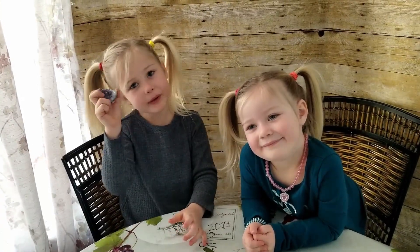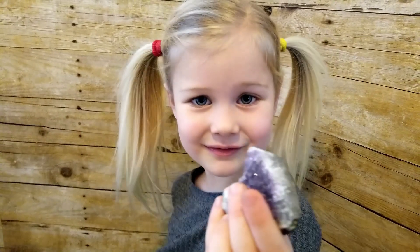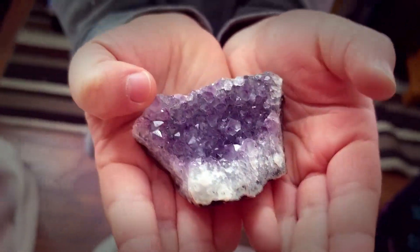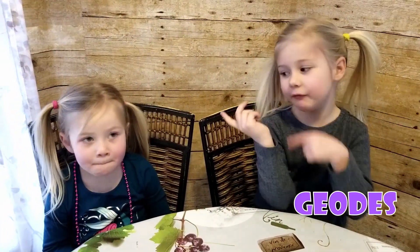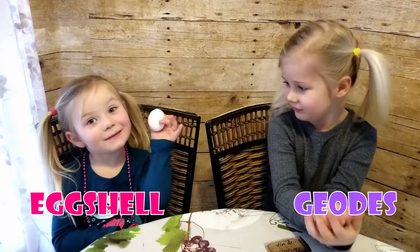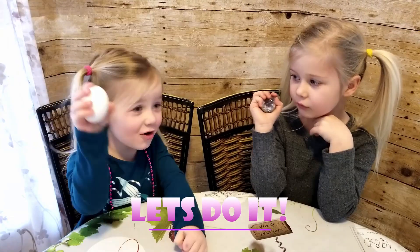Have you ever seen a geode before? This is called a geode. Geodes are rocks with crystals inside. Today we're going to make this out of this. Let's do it!